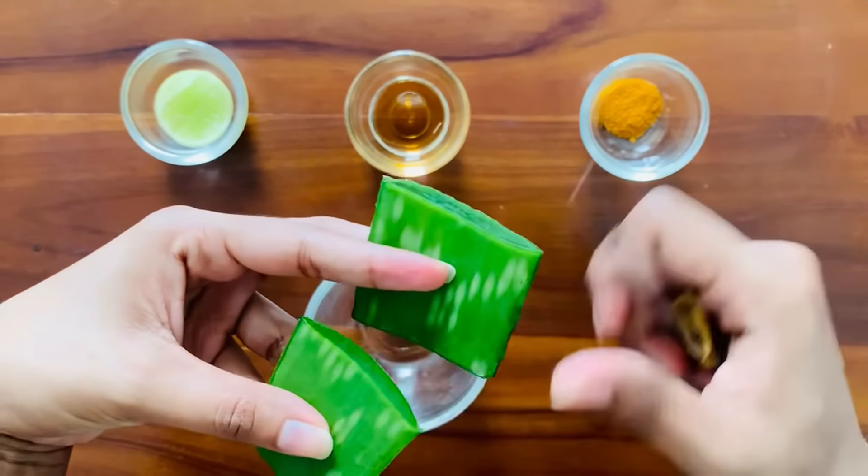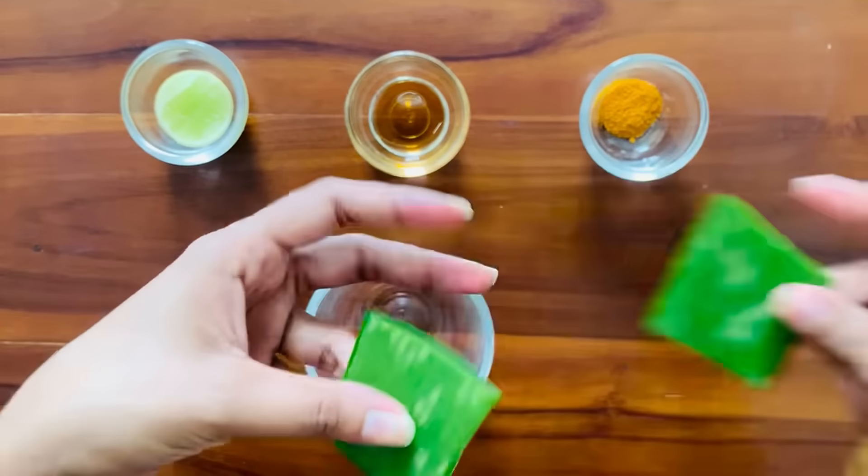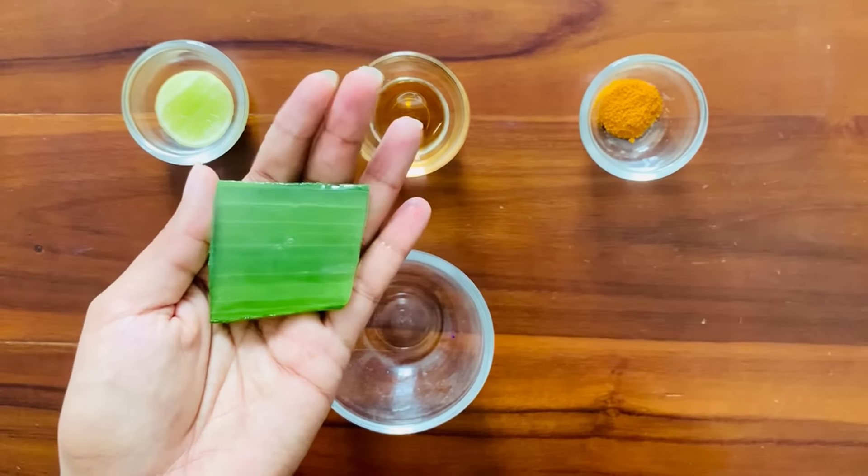First wash the aloe leaf and cut off all the pointy edges. Then carefully scrape the gel inside. Make sure not to take the green part of the leaf.